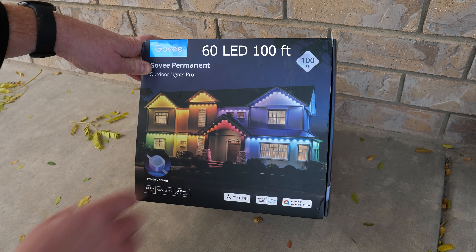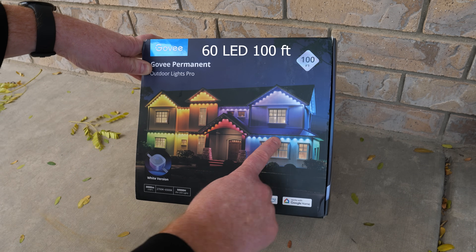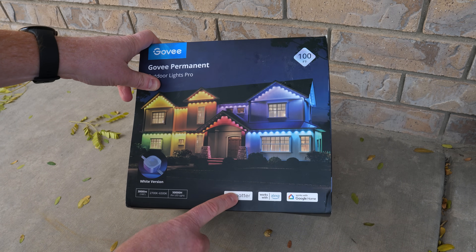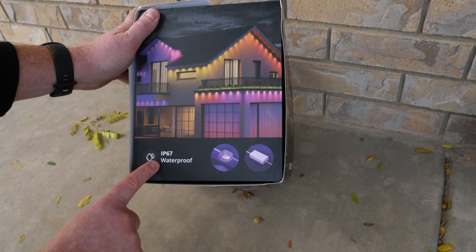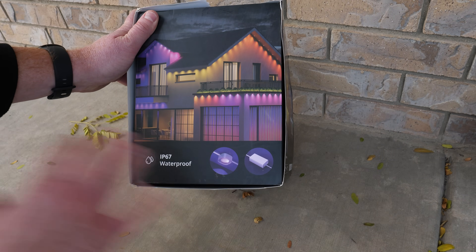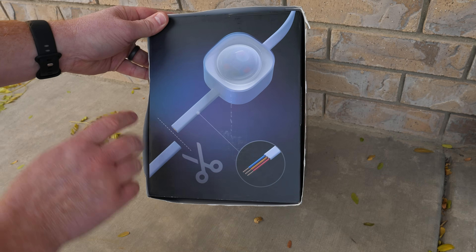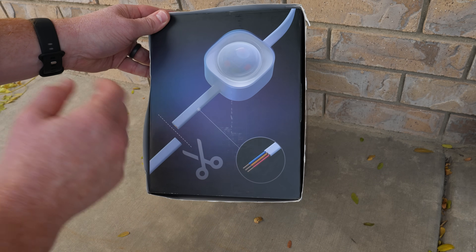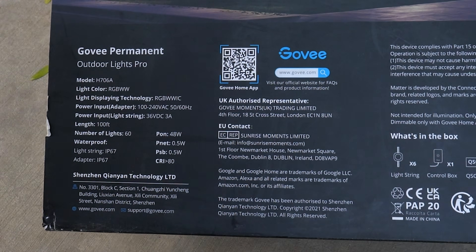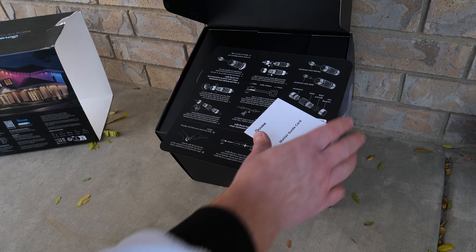That warm white is one of the main reasons I went with the Pro — it costs a bit more but you get it. These are RGBWWIC, meaning full color spectrum, warm white, and individually addressable. This is Matter certified, so it works with Alexa, Google Home, and Apple HomeKit. It's also IP67 waterproof — both the lights and power adapter can be outside. The Pro version can also be spliced so you can make transitions in the perfect spot.